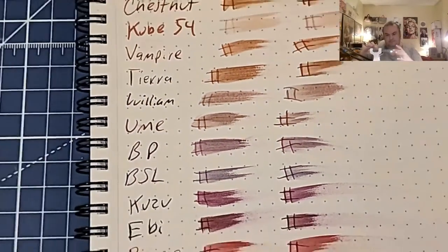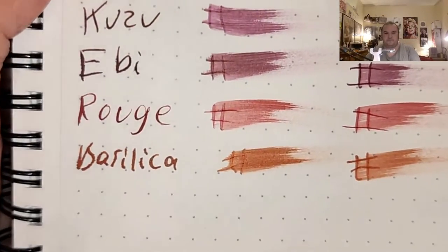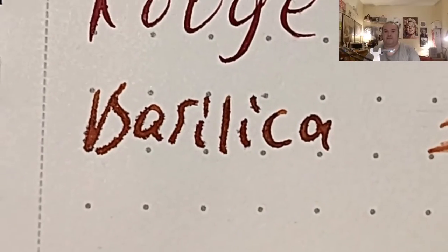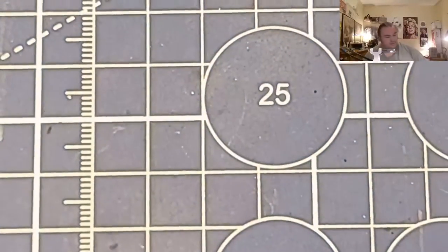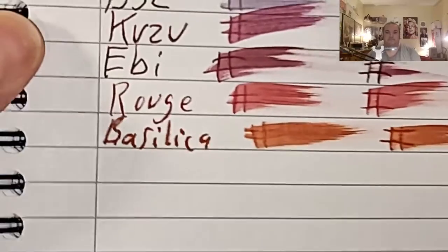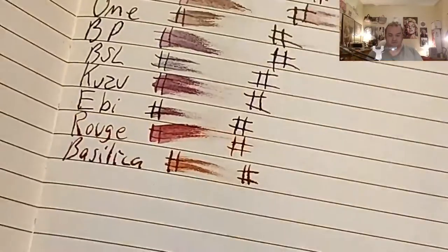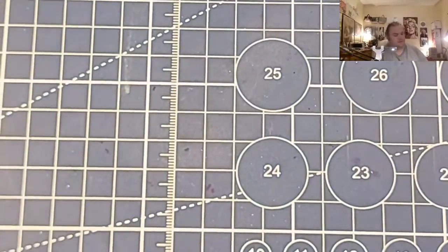This is Nimesine 80 GSM — it's feathering into the page and it did ghost through the page. This is Oxford Optic Paper — feather like a chicken, bled to the page, that's really sad. The premier premium journal from the 99 cent store — feather like a chicken, bled through the page.